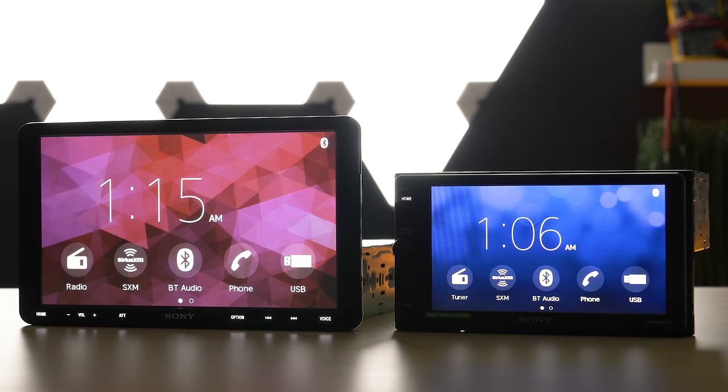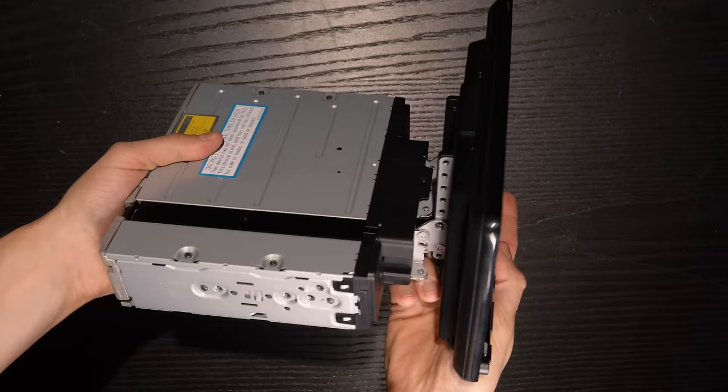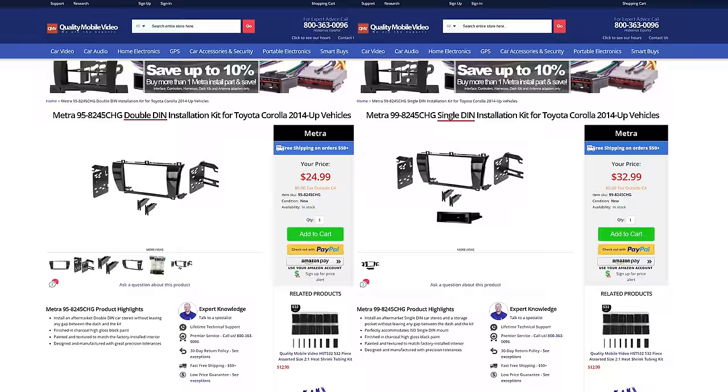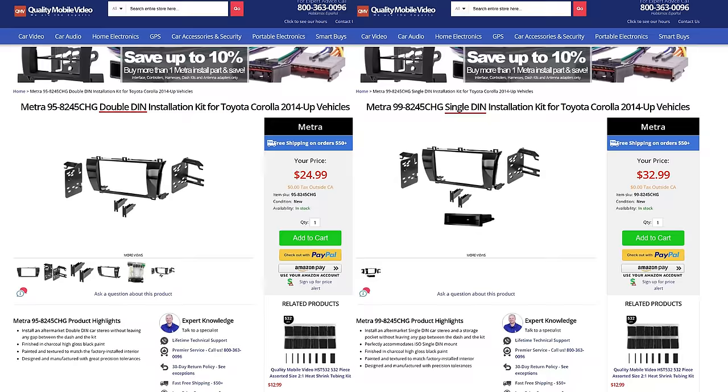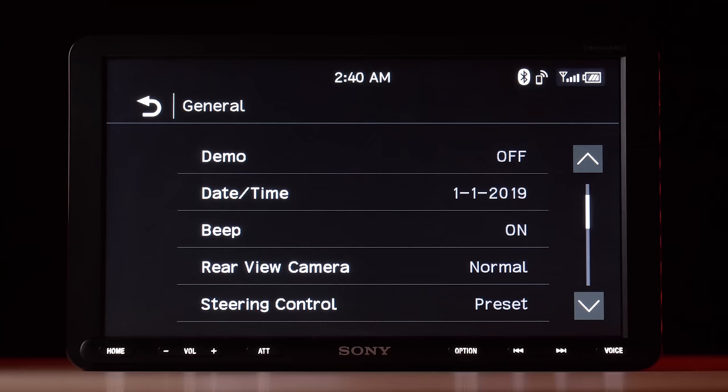To reiterate, this is a single-din stereo. It will not work in a double-din opening unless your vehicle has a compatible single-din Metro dash kit for your model or with a pocket. For example, a 2016 Toyota Corolla can accommodate either a double-din or single-din stereo with the proper dash kit. Unlike previous XAV AX models, the AX8000 comes with a steering wheel control harness to connect your factory wiring, as well as steering wheel control preset selection.